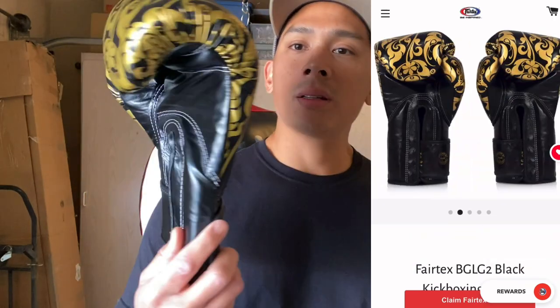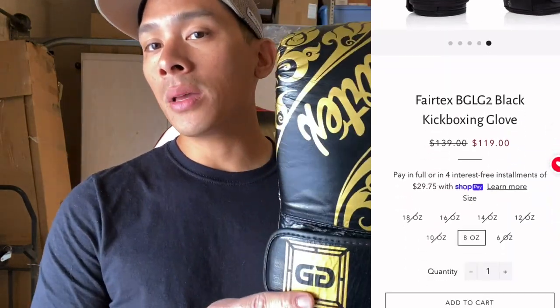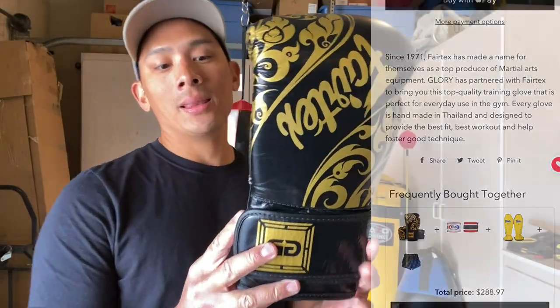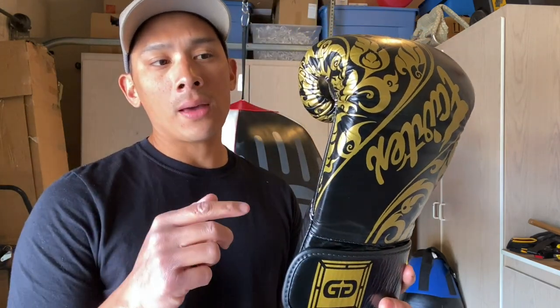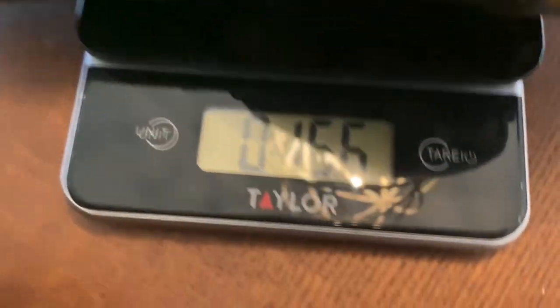Hey what's up guys, Carlo here, and today I'm doing a review on the Fairtex BGLG2 Gloria Edition kickboxing gloves. You can get this from fairtexstore.com. I got mine in the black and gold colorway in 16 ounces with the velcro closure. You can also get this in lace-up. Size-wise, anywhere between 8 to 18 ounces, and they also have this in a white and black colorway.